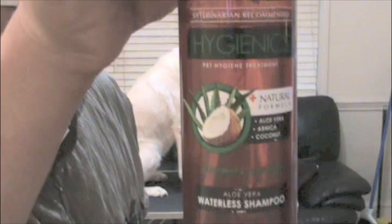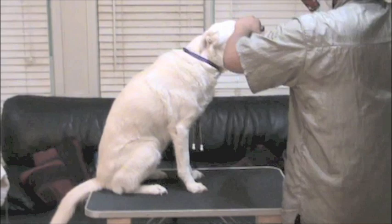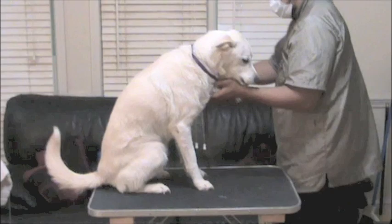This is called Advet Waterless Shampoo. The ingredients, the way it smells — I just really like this. And you always want to cover their eyes and their sensitive areas.